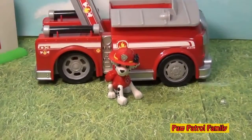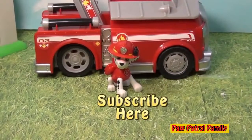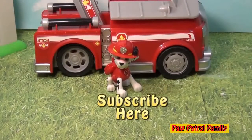Now if you see right here, right below Marshall, what he's looking at right there, it says subscribe here. So please subscribe to the Engineering Family so you can see lots of cool videos. If you leave a comment and say that you subscribed, I'll say thank you. So take care, have a great day, and I hope you liked it.